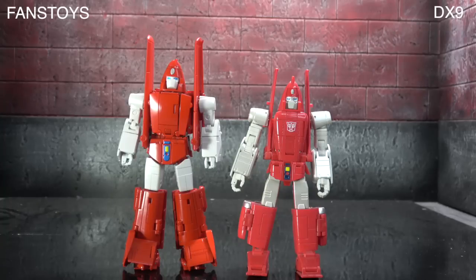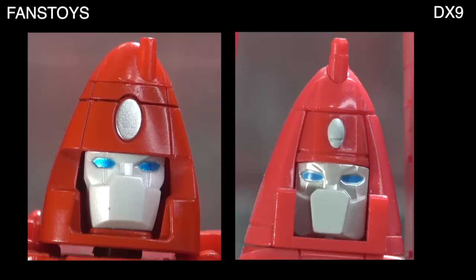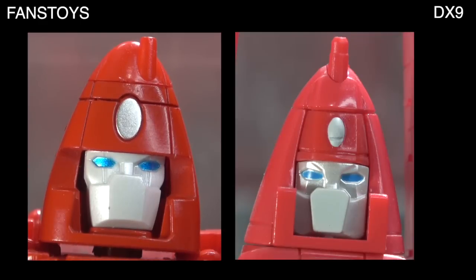Presentation-wise from the front, I don't think either edges the other out — neither the feet nor the lower legs look great on either figure. They both do some parts right around the torso and other parts not so right. The proportions are well enough; DX9's are more accurate and Fans Toys' are more heroic. I tend to prefer heroic, but that doesn't mean DX9 is wrong, so I'll tie them out from the front. Looking at the head, both are painted; sculpt-wise there's nothing significant between them — DX9 is more cartoon-accurate, but neither is more spectacular.